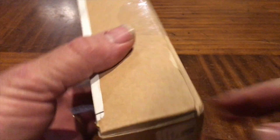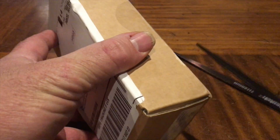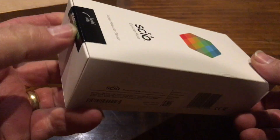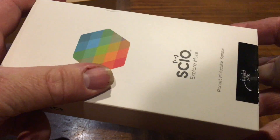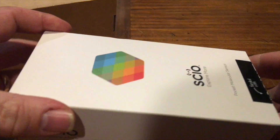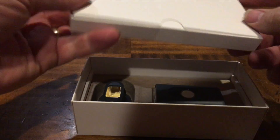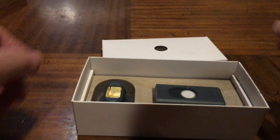I just got my Sayo - it came in the mail today and I wanted to do an unboxing video. It's Kickstarter funded and I've been waiting a long time for this little baby. We'll see what's in here in a second.